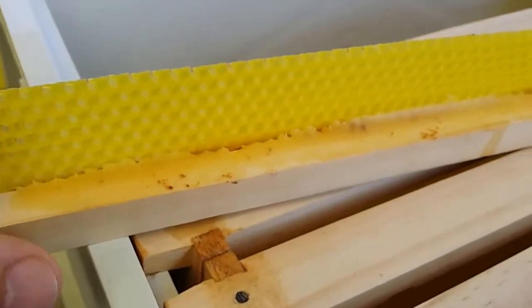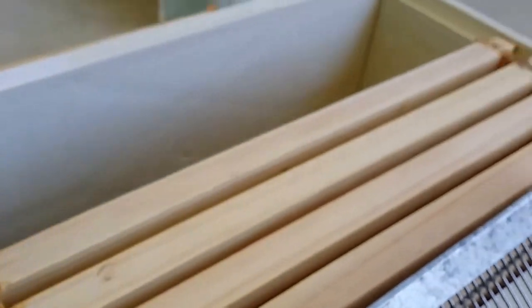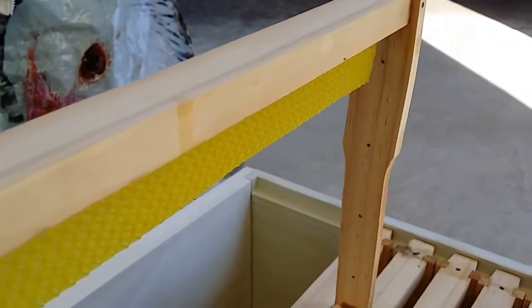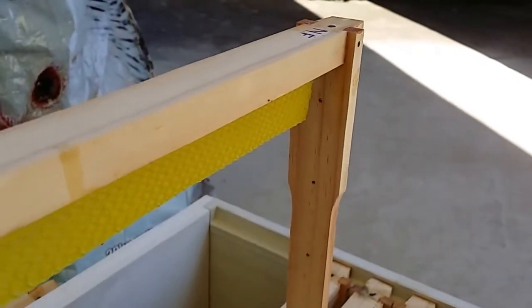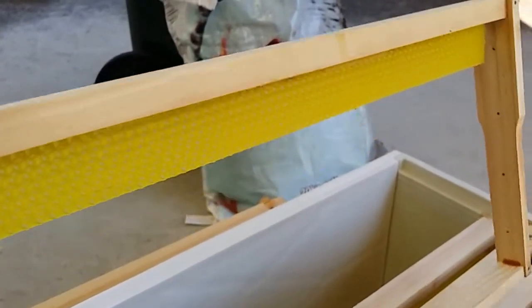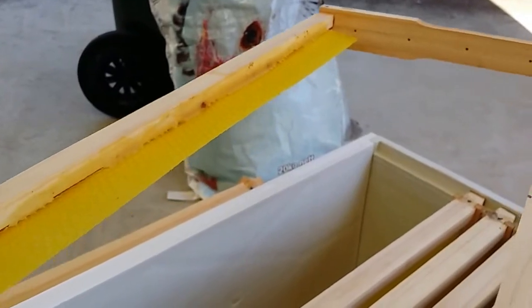The bees will extend this out — you can see it's a very thin strip — and they'll extend it out to the sides, to the full width of the bar itself. Hopefully next week we'll start seeing some natural comb. The thing with natural comb is you want to ensure that you don't hold the frames sideways, because the natural comb has got no support.